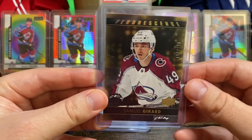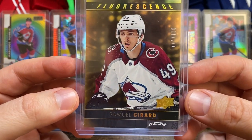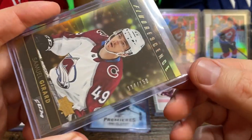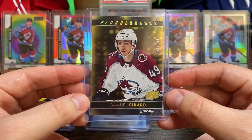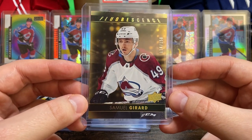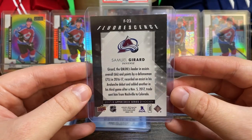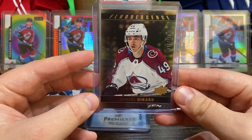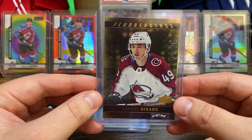I was super happy to get this one. This is the fluorescence insert — it's like a gold fluorescence numbered to 150, this is 114 of 150. Awesome looking card; this light doesn't do it justice. It's like gold and the light pattern in the background kind of moves with the light too. Pretty cool looking card. A little off center on the back, but a sweet card nonetheless. Also, this is his rookie year as well.